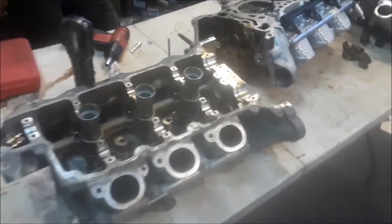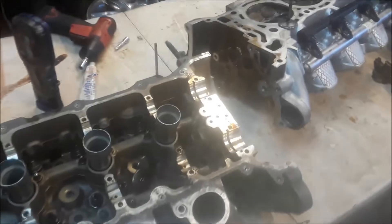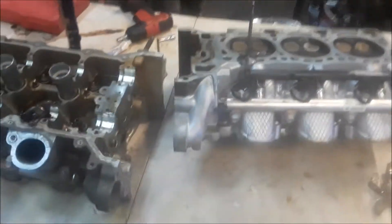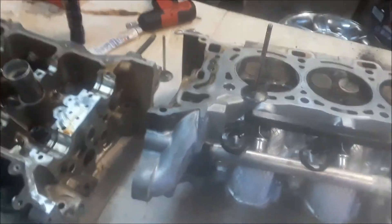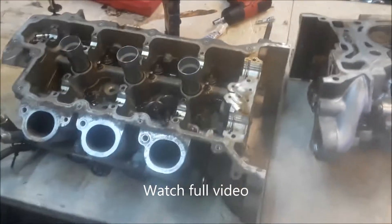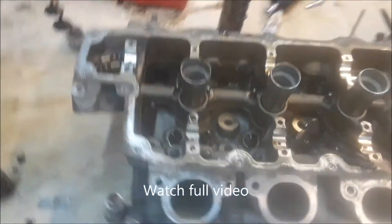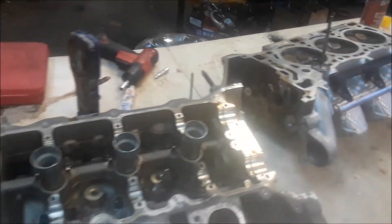Joe Beermaster — we have a 3.6 Chevy GM motor, which is in many model vehicles. This is an interference motor. What happens is the timing chain gets loose, and once that gets loose the valves get bent and cause damage to the engine.